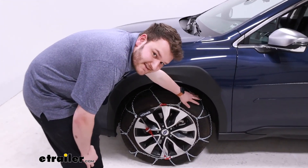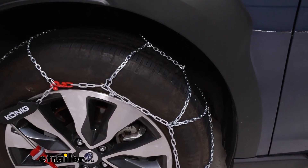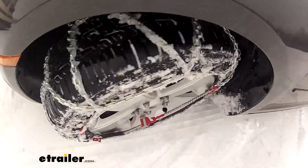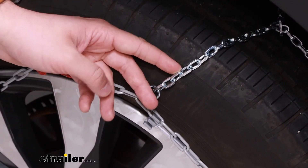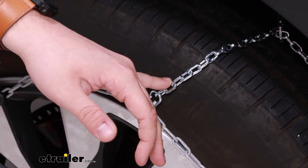Looking at our tire chains, you'll be able to see that diamond pattern. While a ladder pattern helps you with your starts and stops, the diamond pattern is going to give you a little more control on the turns. Looking at the individual links, they are square shaped, which means they're going to be locked in at that 90-degree angle together, which helps a lot for breaking up ice.